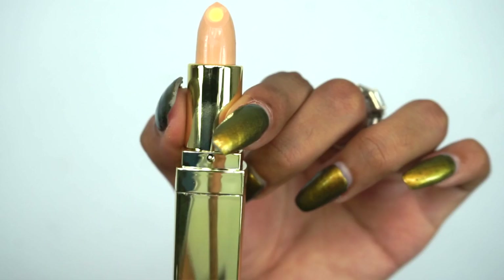One of the good things about cushion foundations is that they dispense the perfect amount so you don't find yourself wasting product or having to pump. This foundation is actually setting as soon as I blend it — it's setting matte, which you guys know I'm obsessed with. It's buildable and you feel a hydrating and refreshing feeling.